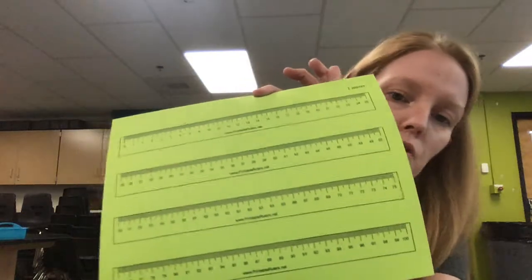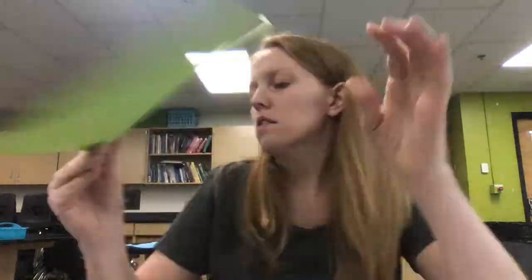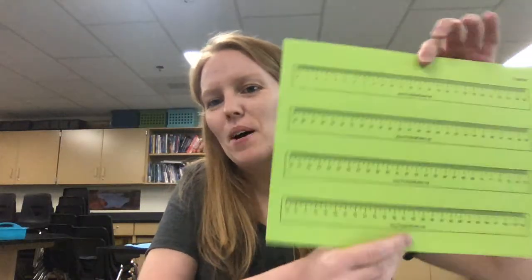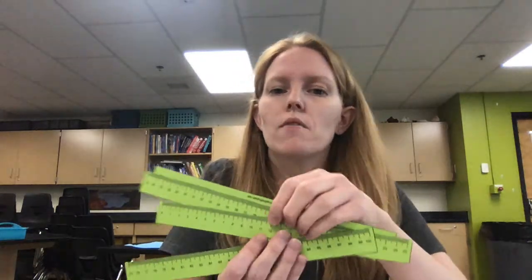Hi everyone, it's Mrs. Brabant, and I'm here to share the ruler. If you're not sure how to put this together, I want to highlight some things. You may have got a different color from back to school night, but this is a green one. I already have them cut out. I also want to chat quickly about some things I noticed. This is just a workaround — we don't have enough meter sticks to give out and we'd rather keep those at school, so this is a good way to get around that.